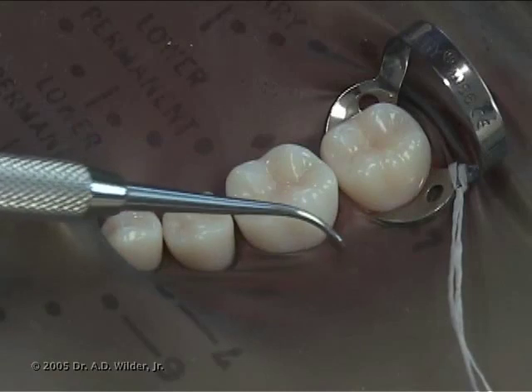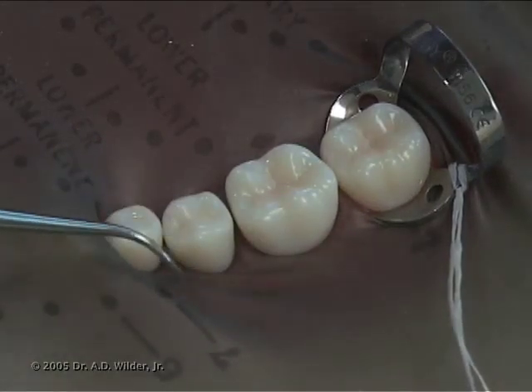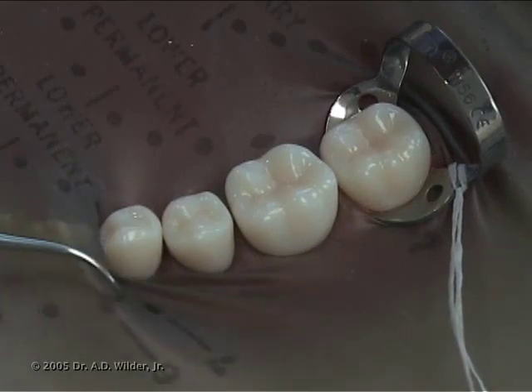You can use an explorer to tuck in or invert the dam around the cemento-enamel junction of each isolated tooth.